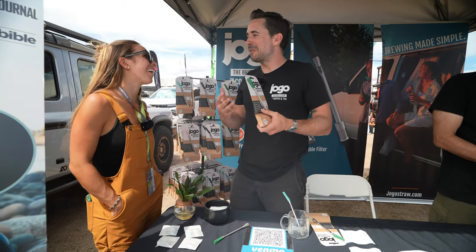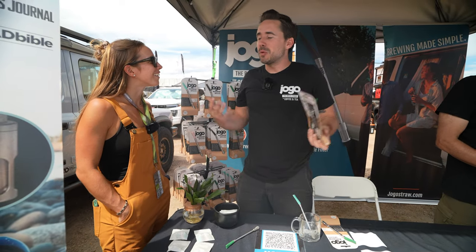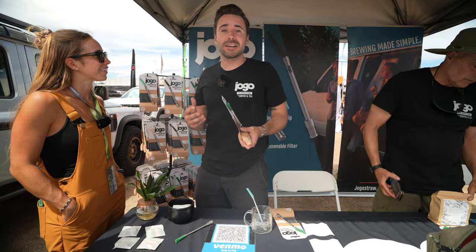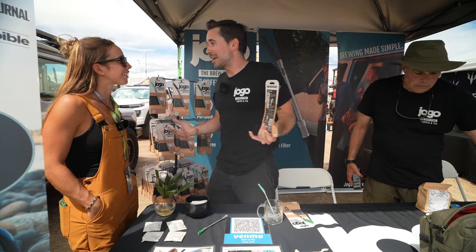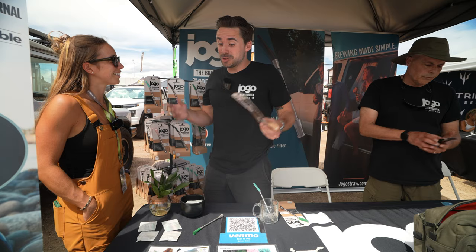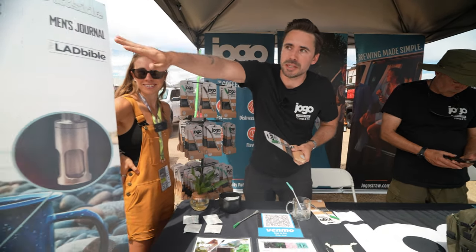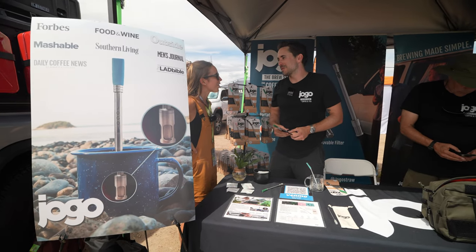We've been really blessed to have thousands of five-star reviews. When I was making this, I wondered what people would really think. We launched on Kickstarter a couple of months after I graduated from college in 2021, and we ended up being like the third most backed Kickstarter of all time in the coffee and tea sphere. All of a sudden we were shipping out like 20,000 of these right away. People have been just overwhelmingly positive — thousands of five-star reviews and write-ups in all sorts of big publishing companies. It's been a pretty cool start for us.